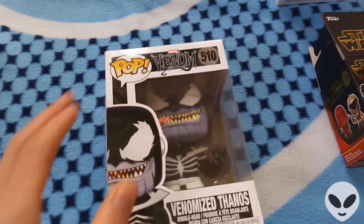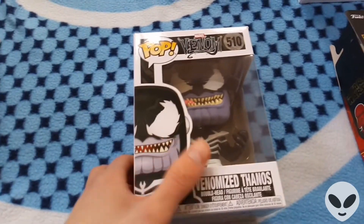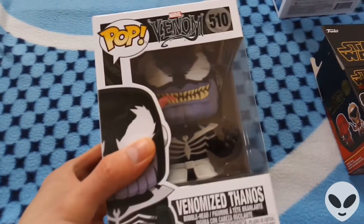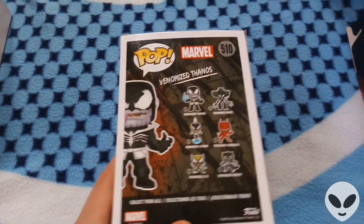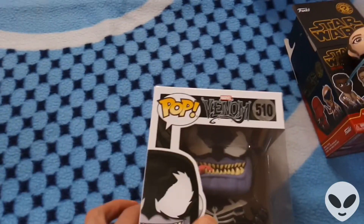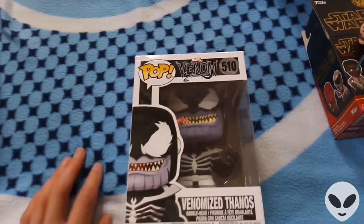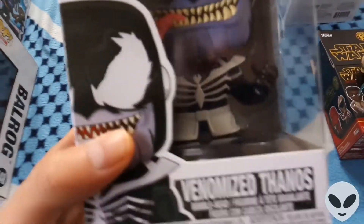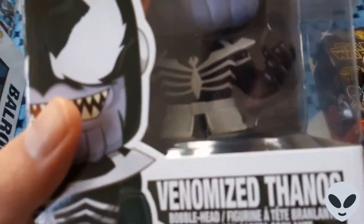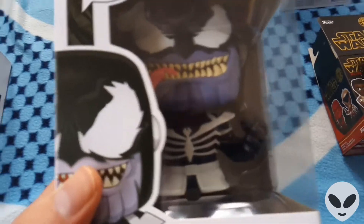Then we've got the Venomized Thanos, another one from that collection. This one's a bobblehead — as you can see, the head wobbles slightly. The detail is fantastic; it really does look like Thanos. Thanos is another one of my favorite characters — even though he's a villain, he's really cool. This is probably another one of my favorite figures.